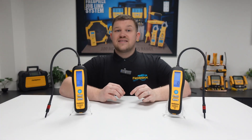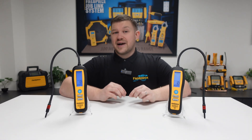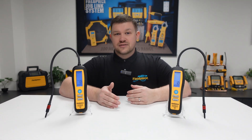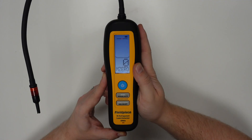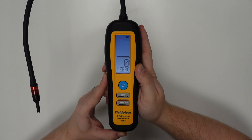In manual zero mode, the leak detectors do not set a zero point automatically, and will continue to alarm and display the relative leak size. To set a zero value in this mode, press the zero button to set the currently measured concentration to zero.